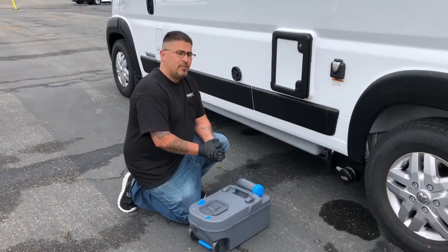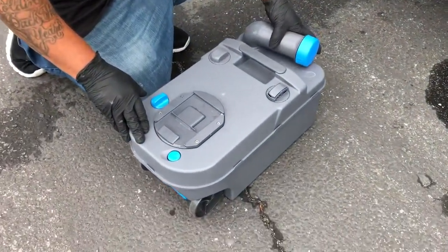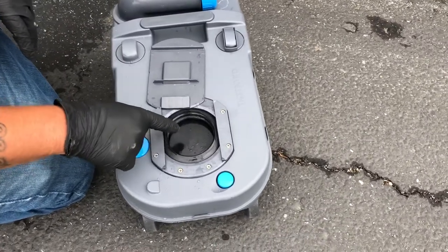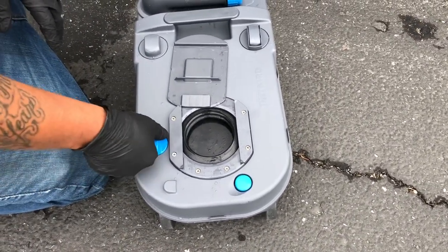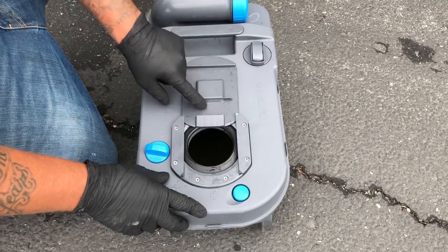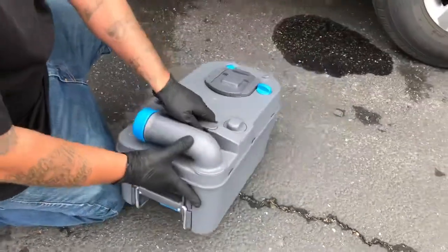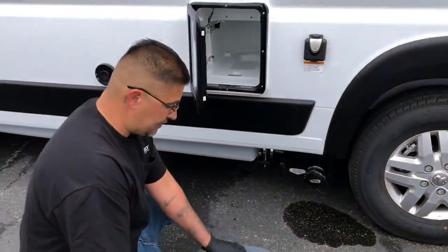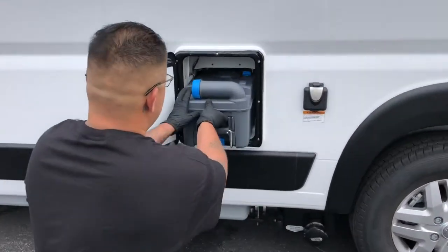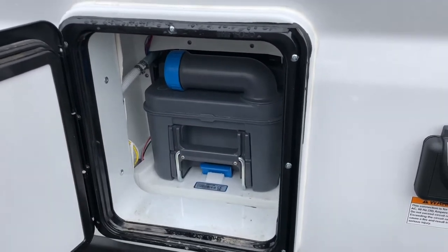After dumping the cassette, we're going to put it back into the storage spot. Make sure the cap is on nice and tight. Push this section this way, then open this up and make sure the trap door here is open — before you put it back in, this has got to be open. Turn it like this to make sure it's open, then slide it back in. When you put it back, it's going to catch inside and automatically open by itself. Push it in until you hear the click — it's locked in — and then go ahead and close that.